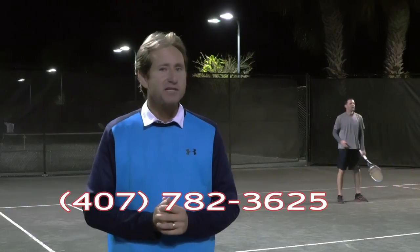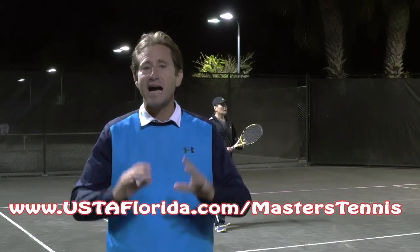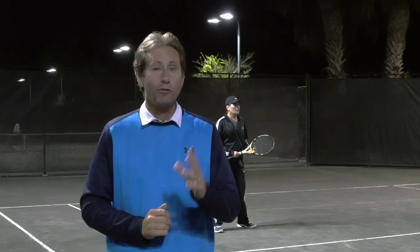If you want to know more information about Masters Tennis, you can contact me at 407-782-3625. You can also go to ustaflorida.com to get more information on Masters Tennis. This will take you through the rules of Masters Tennis written in that format, and you can also watch a short video at ustaflorida.com.